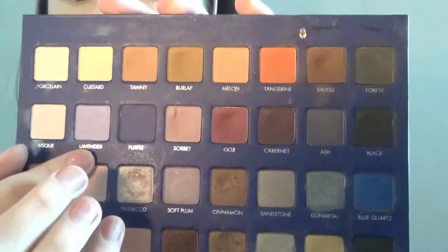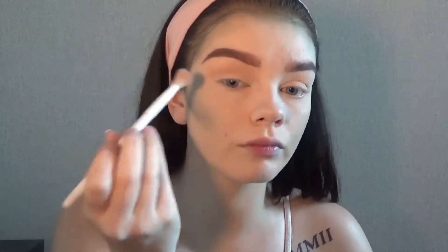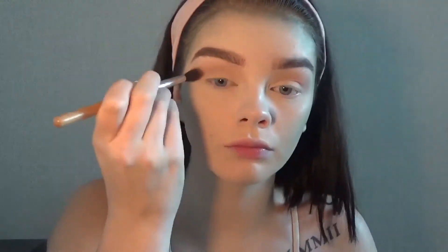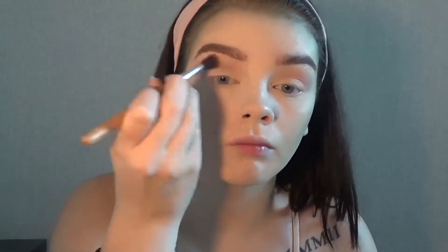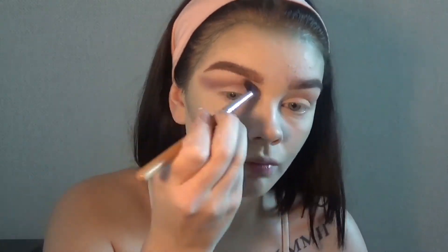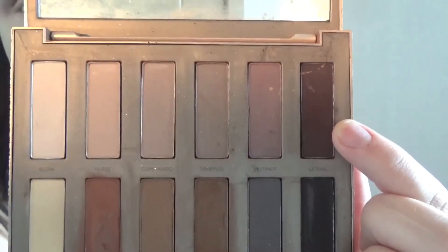Now I'm going to go in with Lavender and Sorbet from the Lorac Pro 2 palette. Now I'm going to go in with purple from the Lorac Pro 2 palette. I'm going to go in with Lethal from the Naked Ultimate Basics palette — just a little bit.